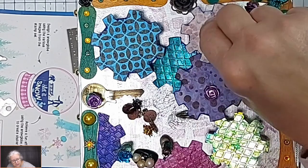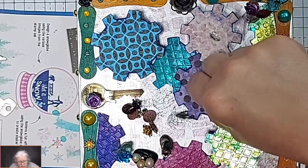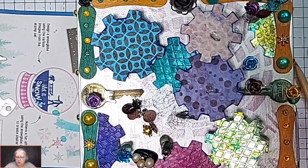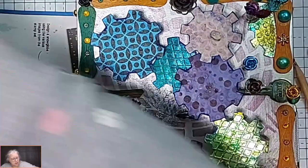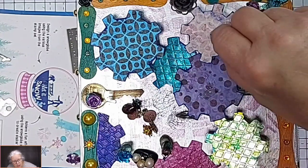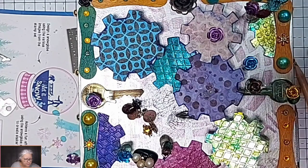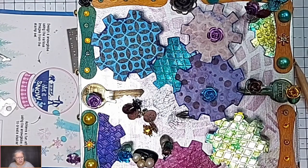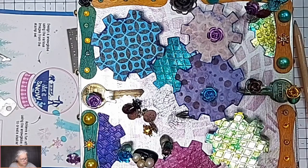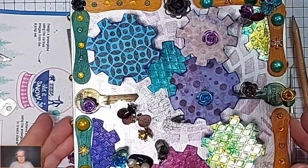That can go on there - well, it should. A bit more glue. No, that was the wrong way round - it's fine, well it's there now. And that can go on there. Apart from putting our little pearl gardens on, we are... Finito!